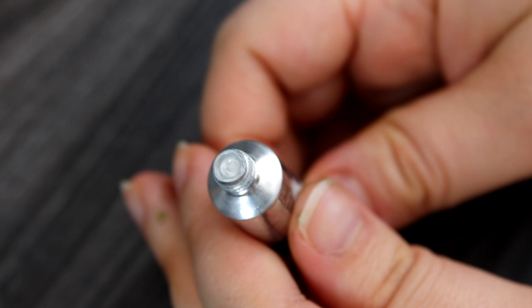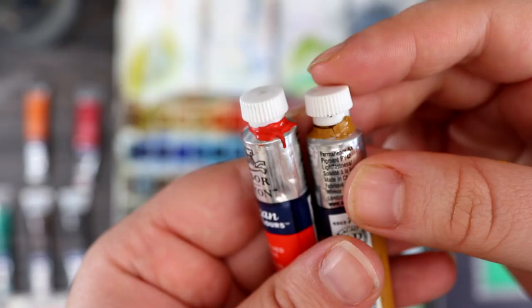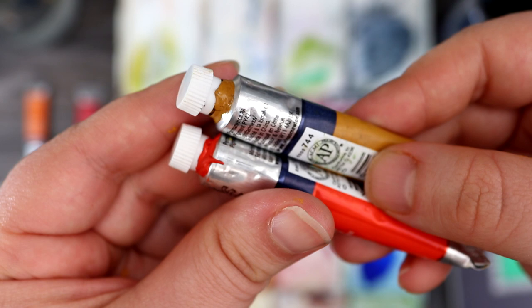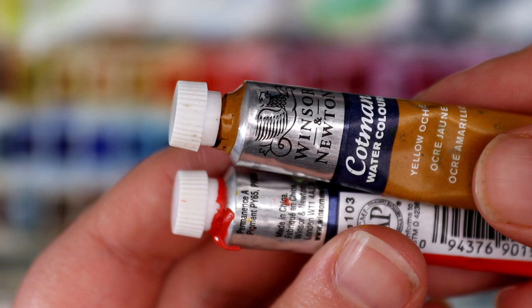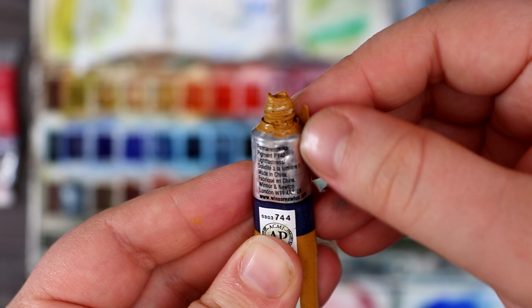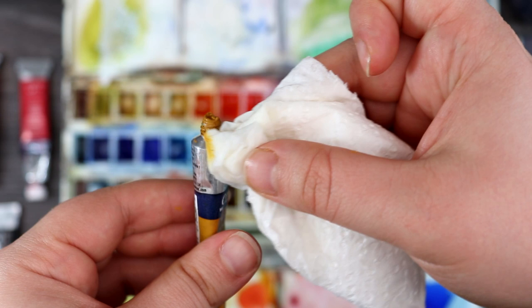A downside to tubes is they can dry out if you aren't securely fastening the lid, allowing air inside to dry up the paint. Make sure you put the lid on properly and tighten it so it's airtight. You also need to be careful with paint spilling out over the sides of the tube, because once the lid is on and the paint dries around it, it can get stuck and create a mess. Always make sure you clean up your tubes to prevent this. The good news is tubes are also very easy to clean — if the paint has dried and hardened you can just peel it away, and if it's still wet you can clean it with a wipe. Be careful not to squeeze the tube as paint can easily spill out. Finally, you can get paint separation with tubes if you squeeze out the gum arabic binder, so if this happens you'll need to stir the mixture up.